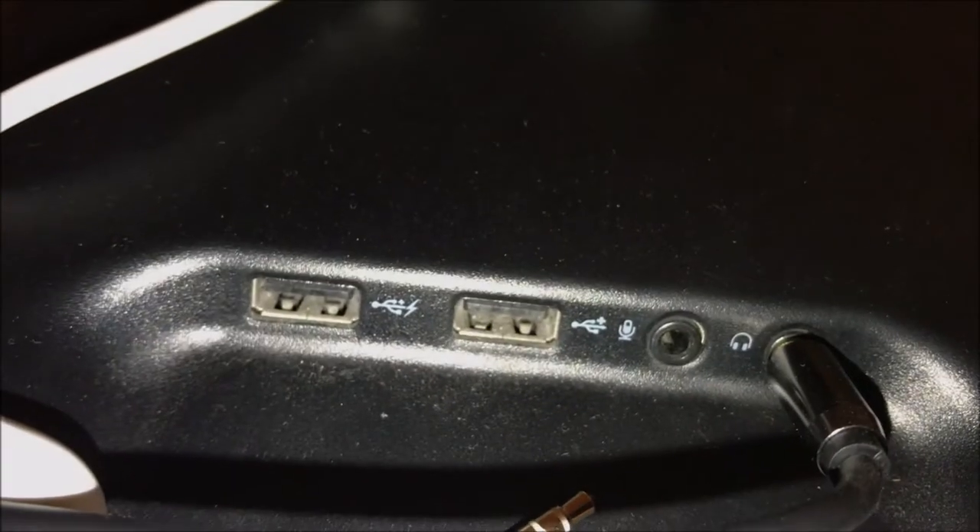What you need is a 3.5 millimeter adapter with RCA. Basically what I did is I connected it to the headphone jack on the computer. If you don't have it on the top, like the one I have from Dell, you can connect it on the back port.